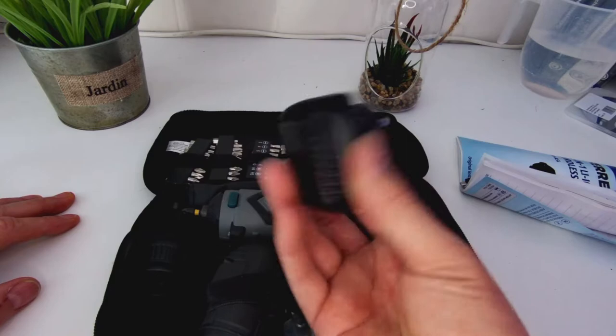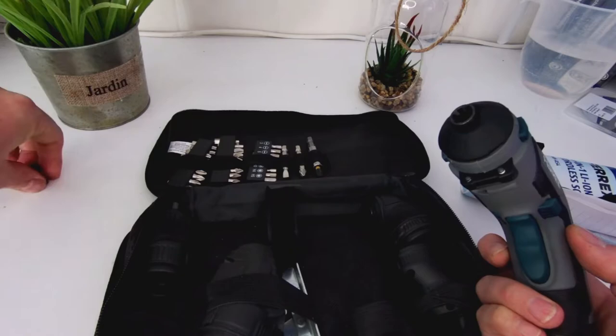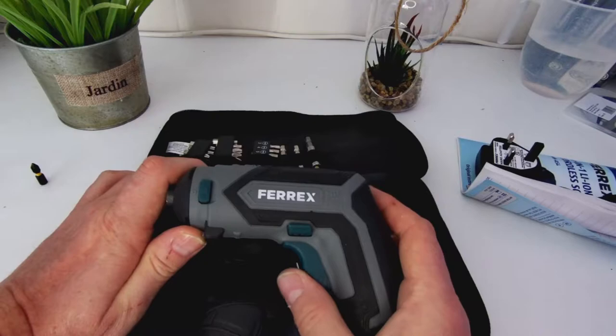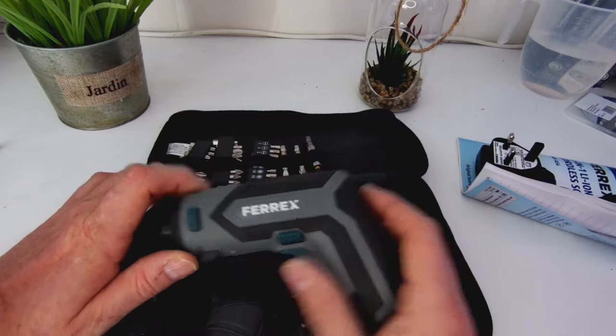Let's look at the meat of the operation. This particular bit I've added myself — that's going to go to the missus for her car. The bits that come with it aren't very good, but you can just buy a big pack of Dewalt bits that work better anyway.